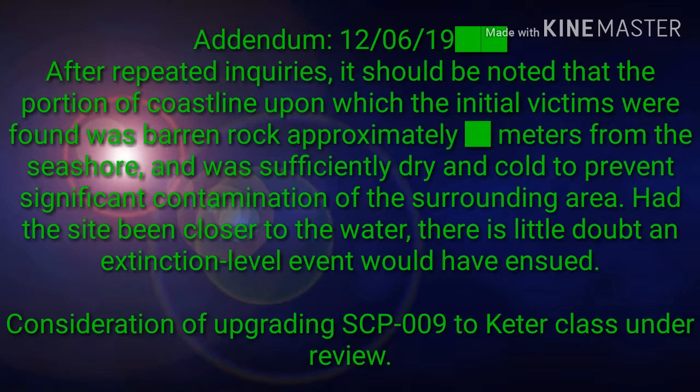Addendum, December 6, 2019: After repeated inquiries, it should be noted that the portion of coastline upon which the initial victims were found was barren rock approximately [REDACTED] meters from the seashore, and was sufficiently dry and cold to prevent significant contamination of the surrounding area. Had the site been closer to the water, there is little doubt an extinction-level event would have ensued. Consideration of upgrading SCP-009 to Keter class is under review.